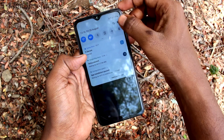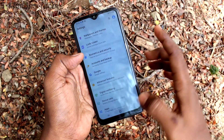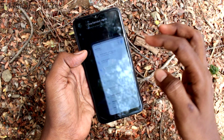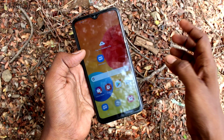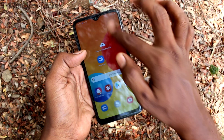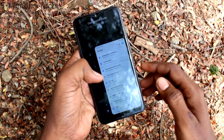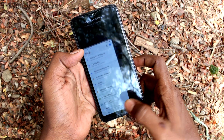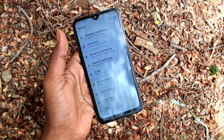Just turn on the button and use the Gesture or Button method to activate One-Handed Mode. If you don't want One-Handed Mode, you have to turn off that button through Advanced Features. That's all friends, bye!